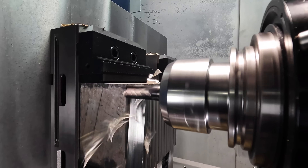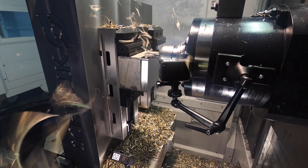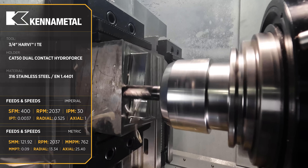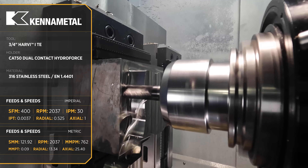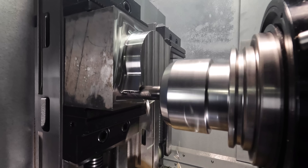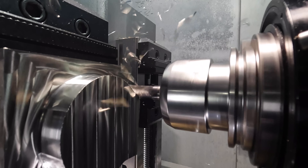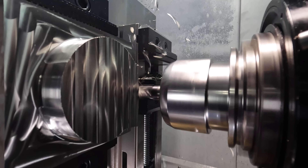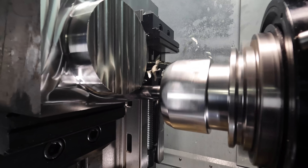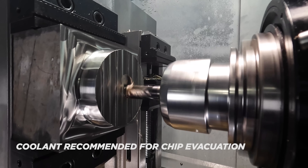Now we're starting a dynamic toolpath where we're stepping over half an inch, so that's 70% of our cutter diameter.